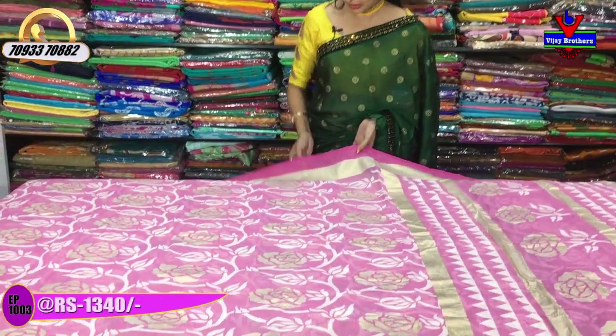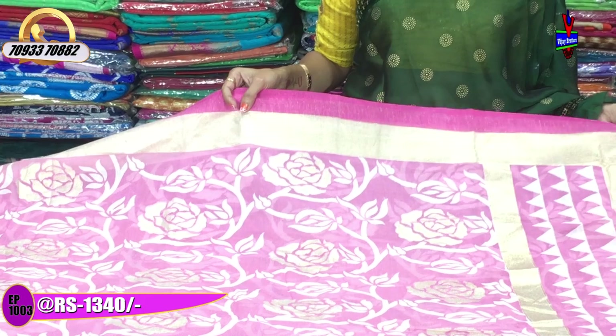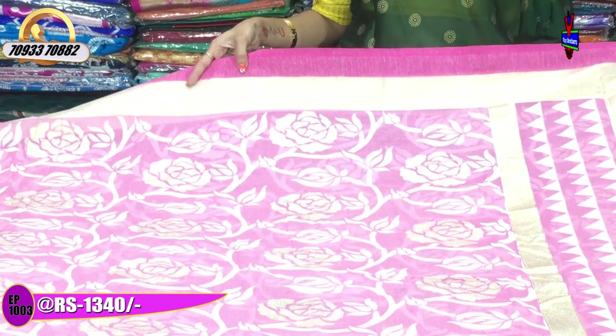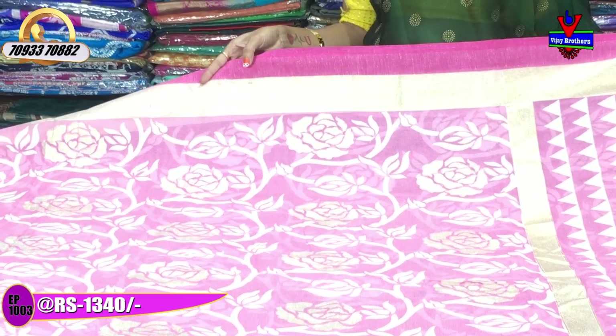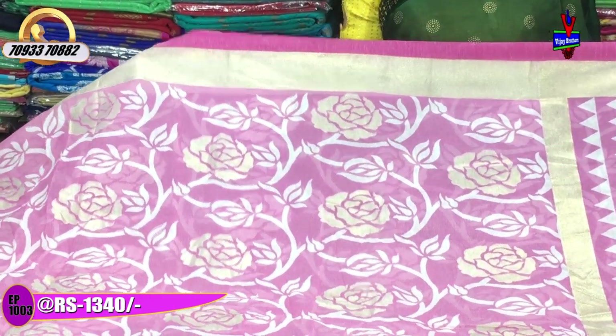First, this is a baby pink color, and then gold color is in the foil print. This is the same border — two sides are the same border. This is priced at 1380 rupees, 1340 rupees.